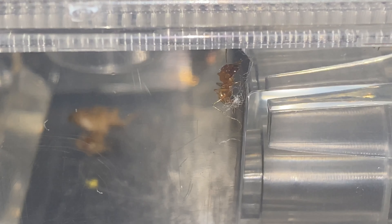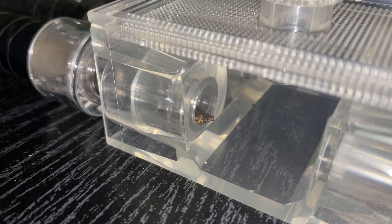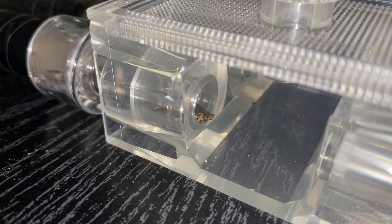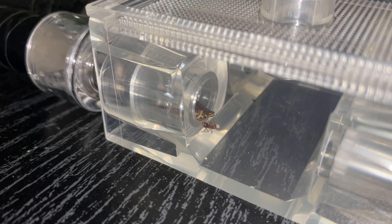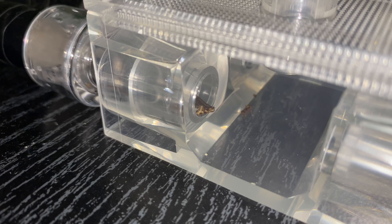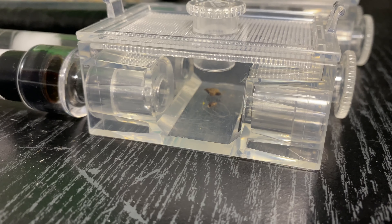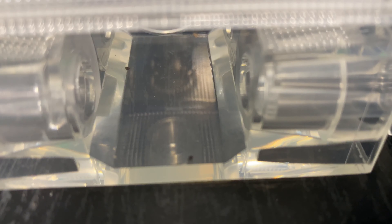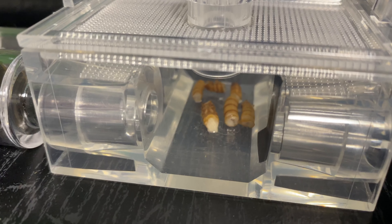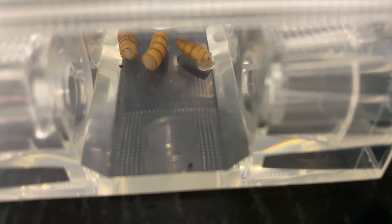Next you can give them dubia roaches, which are a commonly known feeder insect. I put them in around four o'clock, and before I went to sleep I checked on them. My Myrmica colony was eating on it, but then started moving their brood out because the light was on. My Formica colony devoured it. My Camponotus didn't actually get to eat it — the isopods, my roly-polies in there, ate all the food before they could get to it.